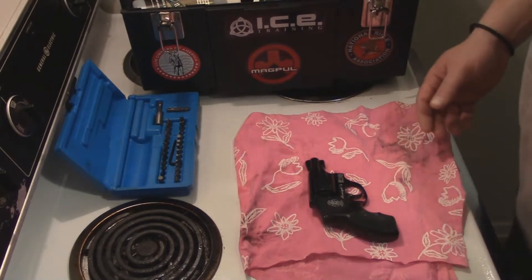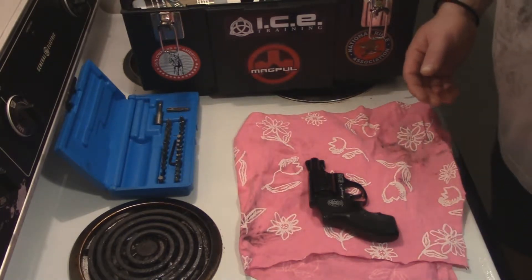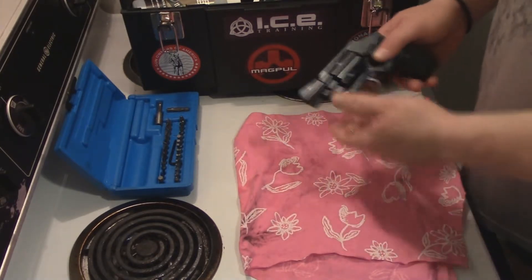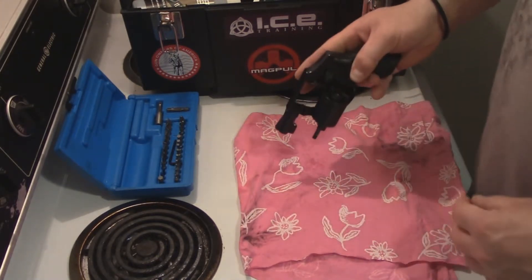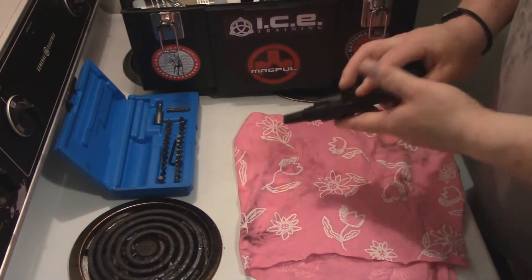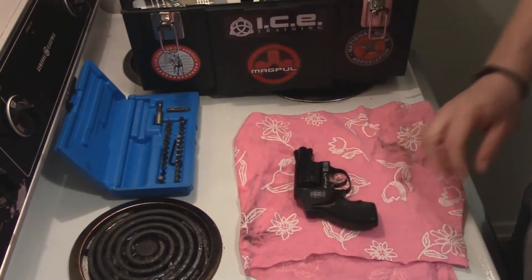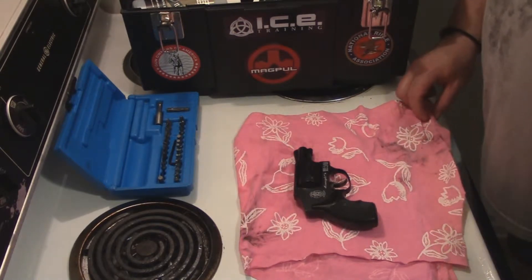To paraphrase Tony Montana in Scarface, let me introduce you to my little friend. This is my little J-frame airweight that I've had for many, many years. It often finds itself in my pocket in a holster on the way to the gym or if I have to do a quick errand.